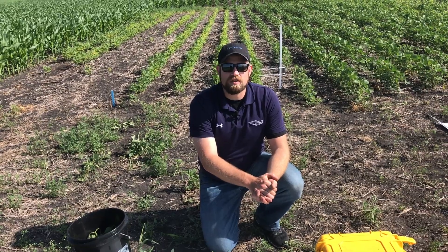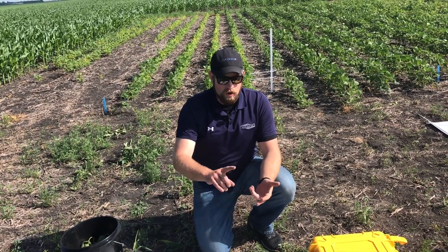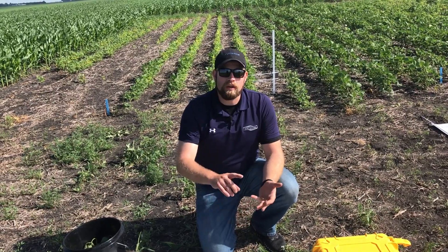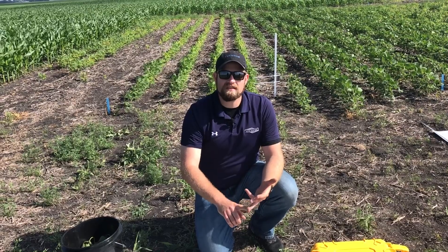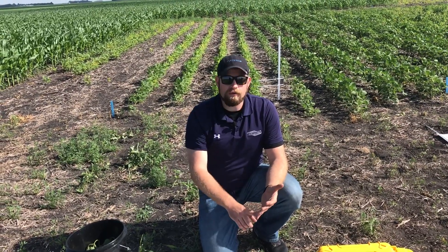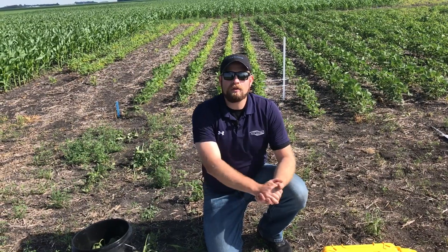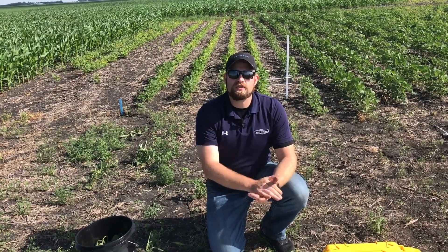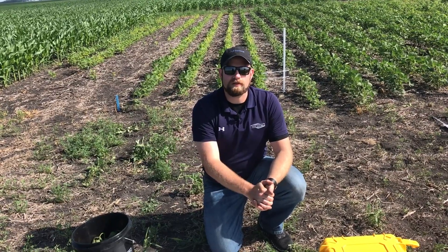Again, soy green is an easy integration. There's a number of different formulations — a dry formulation that can be blended with water, our liquid formulation, a new formulation coming out for 2019 with soy green AST with advanced stabilization technology, and our fourth option with soy green granular for that air seeder market. So any way that you have issues with IDC, we have a way to touch those acres and help combat this major issue and push those soybean yields to the next level. Thank you.